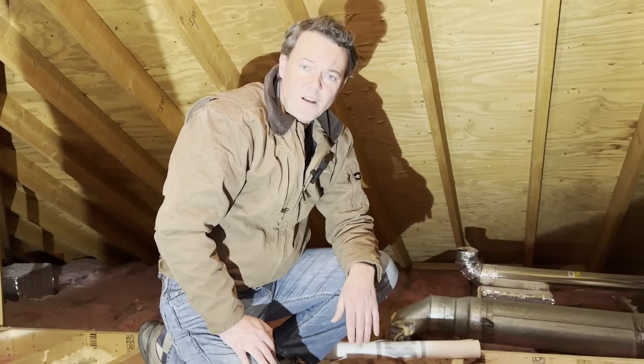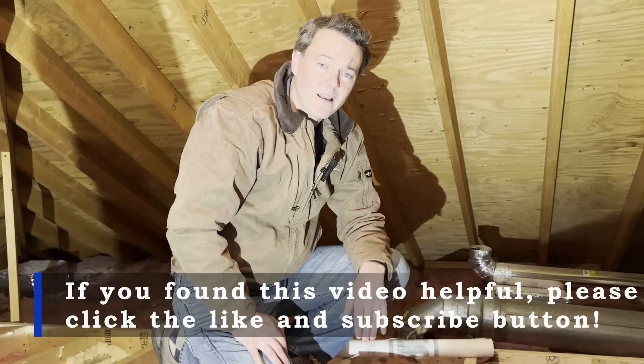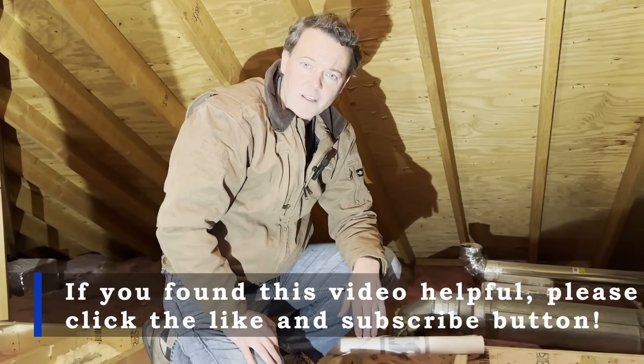If you found this video helpful, please click the like and subscribe button. And if you live in the Pittsburgh area and you'd like to have InsulWise come out to look at your house, please give us a call. Thanks for your time.